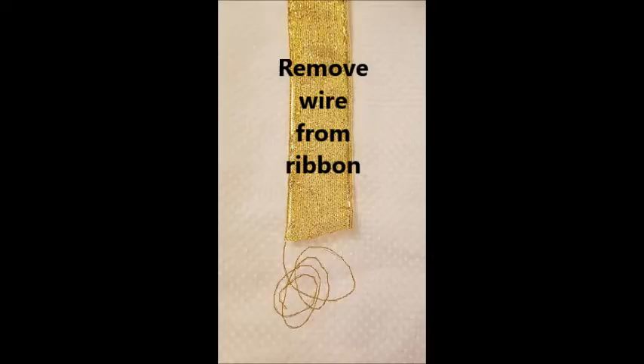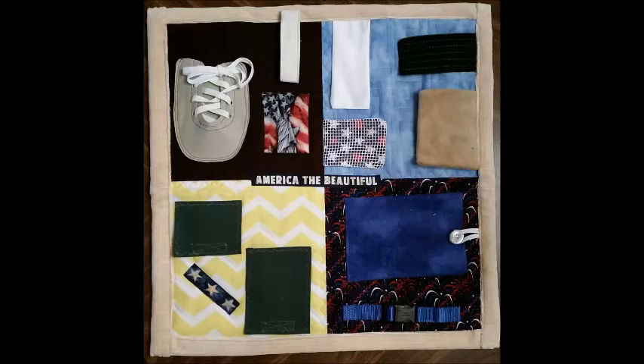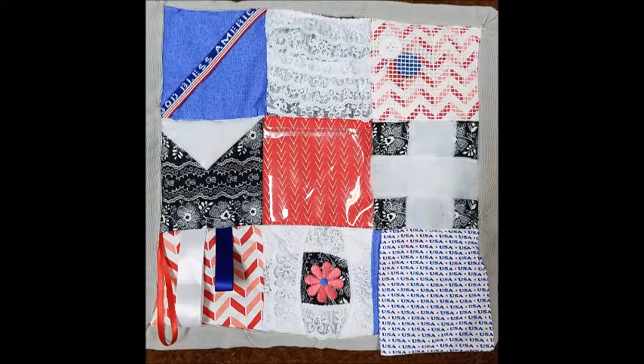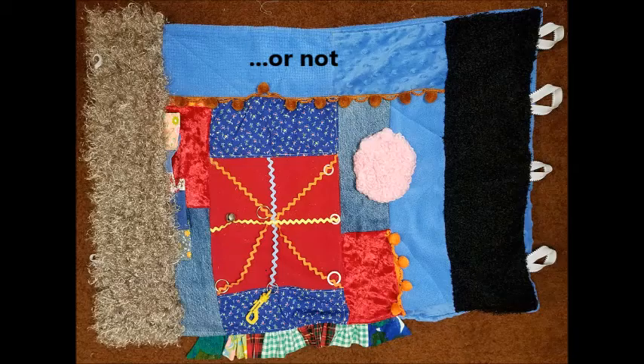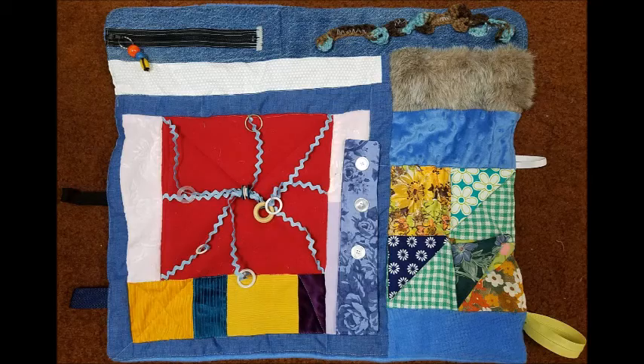Safety is always a big concern. You can use wired ribbon as long as you remove the wire first. Everything must be securely attached and everything should be washable. Mats can range in size from 10 inches square to up to 18 by 22. Your mat can be beautiful and color coordinated or not — the ones that are a mix of jumbled colors are just as engaging to the recipients.